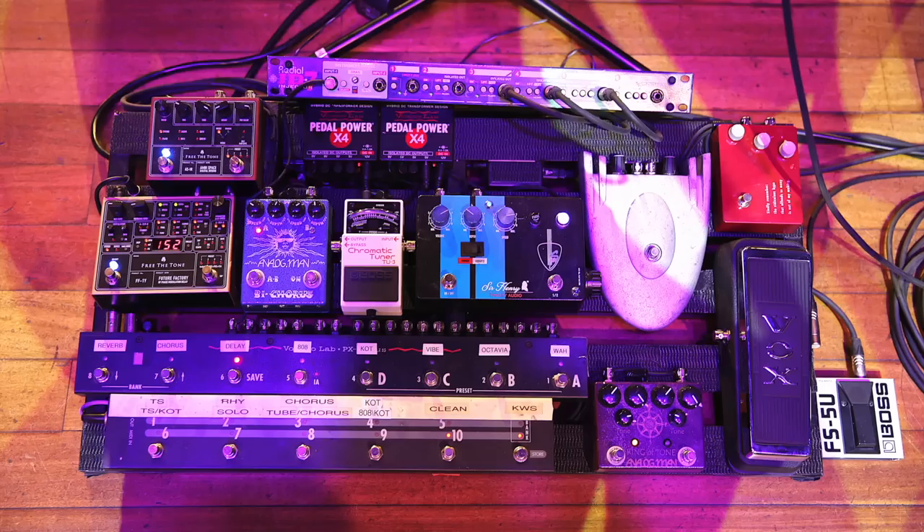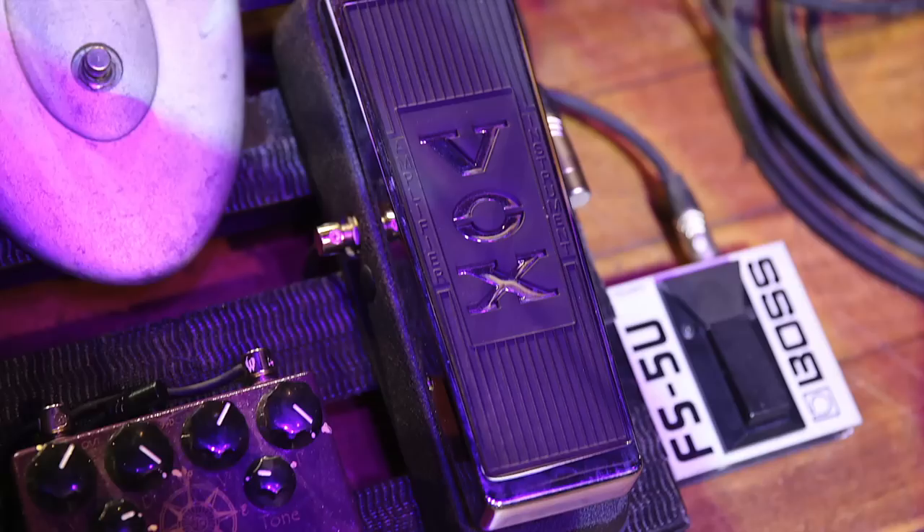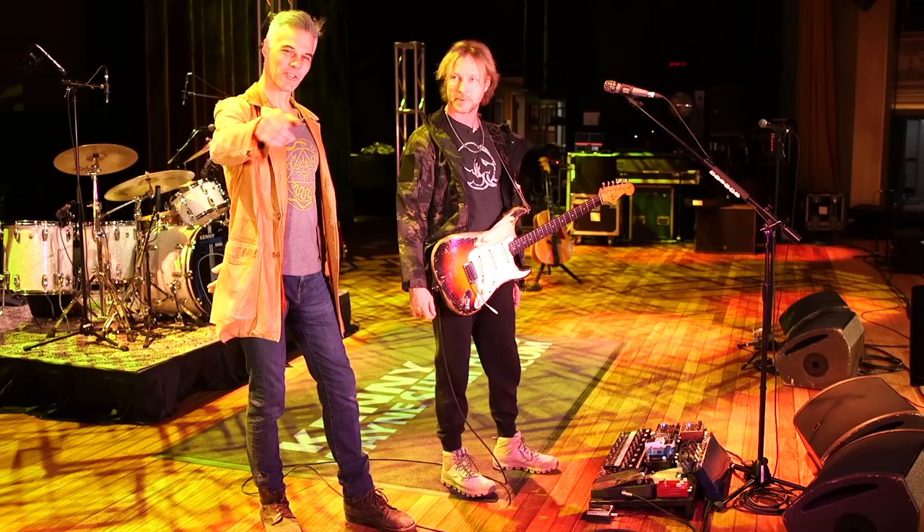First off we have the Vox Wah pedal — I think this is a newer one — but inside the guts, this guy custom made it. He made an actual Clyde McCoy circuit with tropical fish caps and all that.